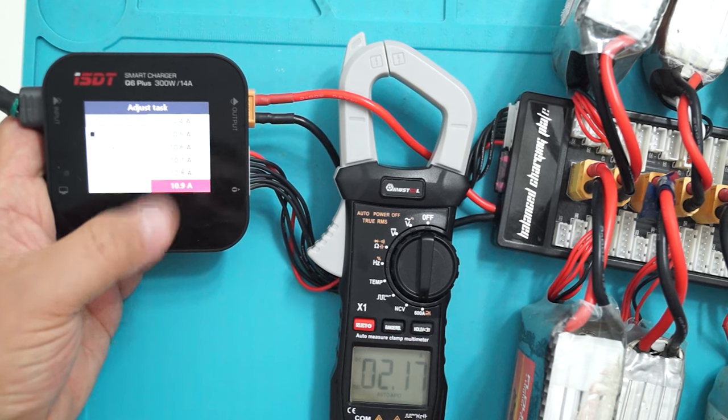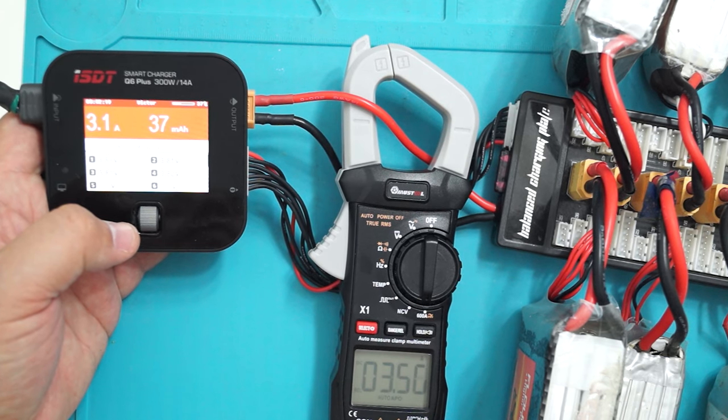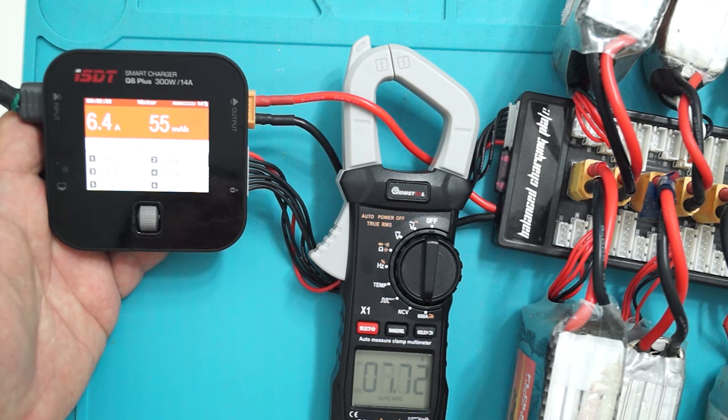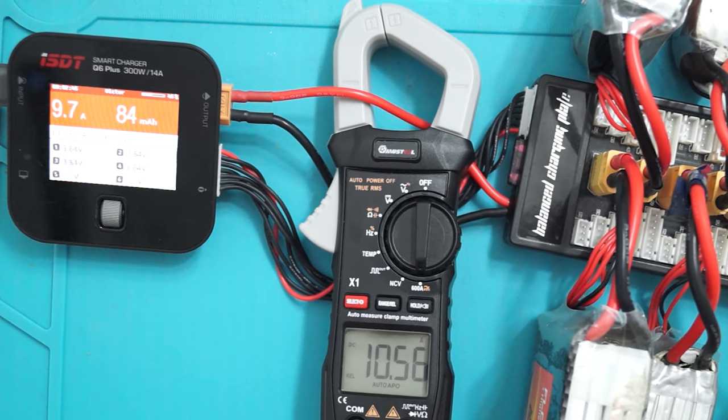Let's go as high as the charger goes — fourteen amps. We are now at 14 amps on the charger and 14.8 amps on the clamp.